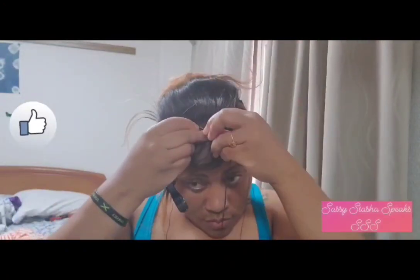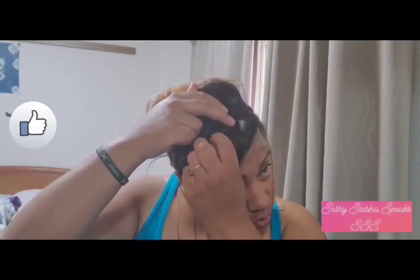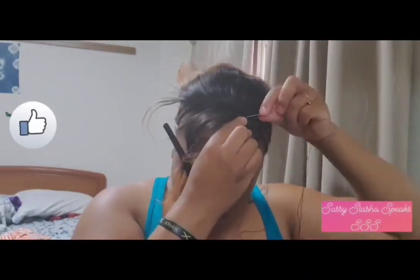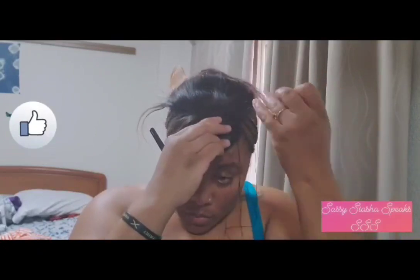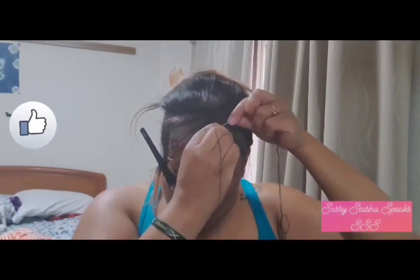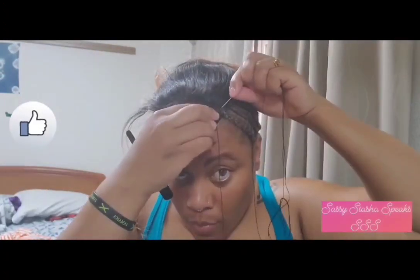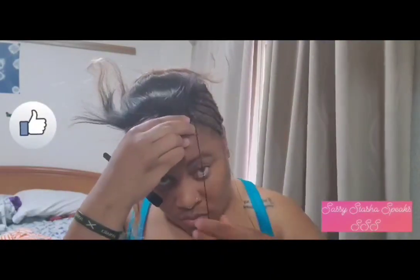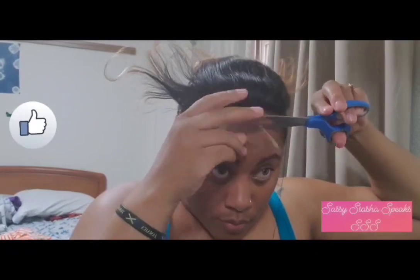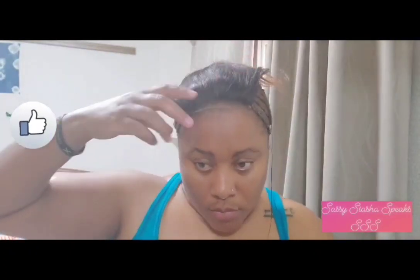One issue I encountered was the center part I made earlier. I do think we should keep the center part because it makes your closure a little bit neater when you're doing your own part, but it did create a gap where it's sewn at the front. I'm not a fan of using lace glue, so I prefer to have my lace closure tacked down securely so that any lifting of the lace is minimal — but with the part I wasn't able to achieve that.